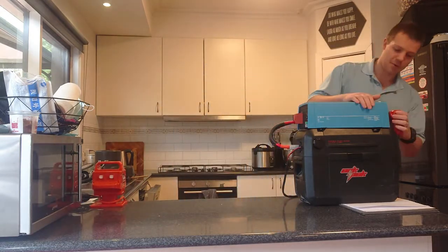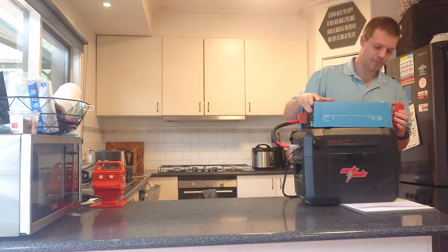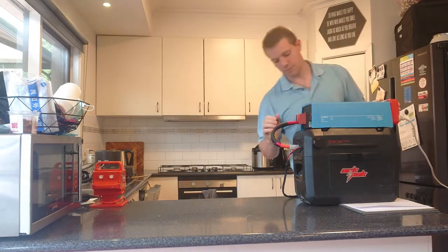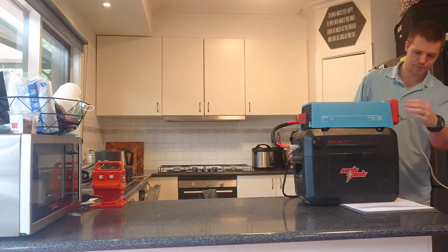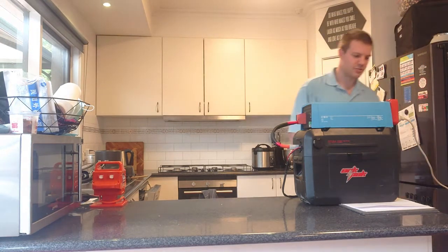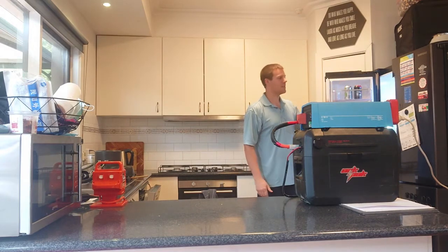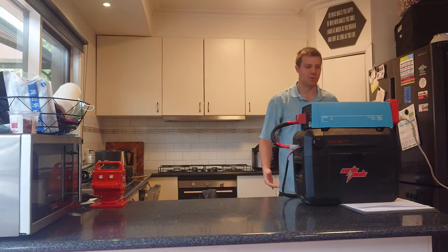I'll plug this in before I connect the fridge. I just did a quick test — the RCBO is working and the household fridge, you can see it's all lit up now and it's still pumping out cold air as it needs to be, so that all works fine.